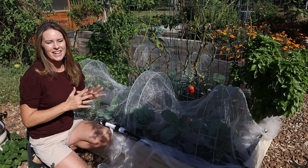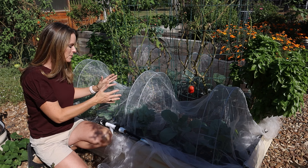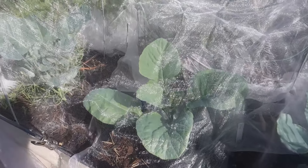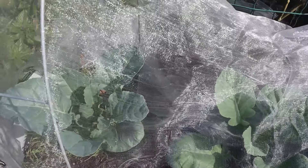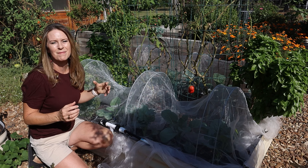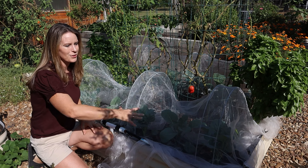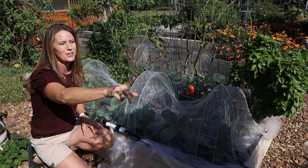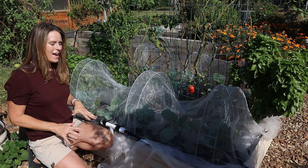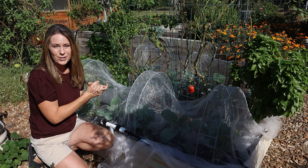Here we are ten days later. The shade cloth is completely off and we've fully transitioned into fall crops. The broccoli has taken off and is doing fantastic. I've seen a couple of beet seedlings poke up, though I'm still waiting on those. So far this transition has been a success. I keep getting the occasional tomato here and there, but as you can see it's definitely not casting enough shade to cause a problem.